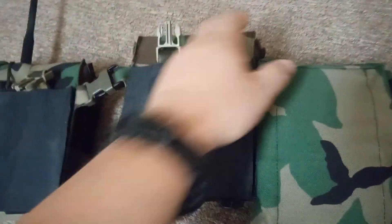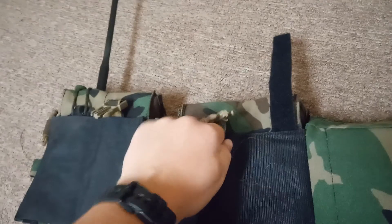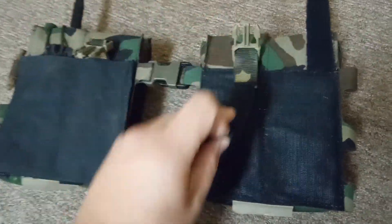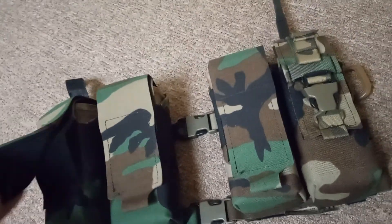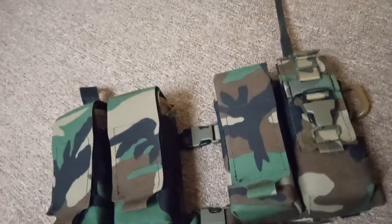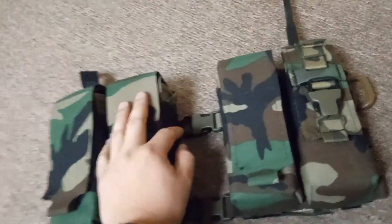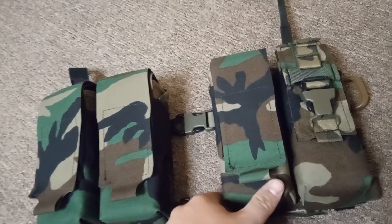Really nice magazine pouches. These are designed to be worn on the front of the body and they're multi-caliber. You could get 40-rounders in there easy; I've got 30-rounders and it swallows them up just fine. You can run 30-rounders with ranger plates, 40s, AK mags, and it's also designed to fit paintball pods. Whiskey24 does a decent amount of work for paintballers.